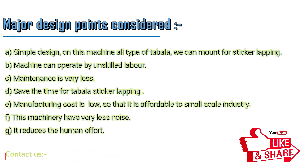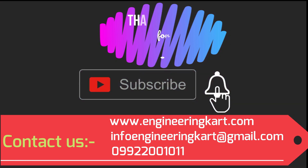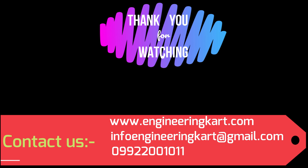This machine has very less noise and it reduces human effort. Please do not forget to like and share the video, give comments and feedback for our work. Please subscribe to our channel and press the bell icon to get more video updates. Thank you for watching, stay connected.